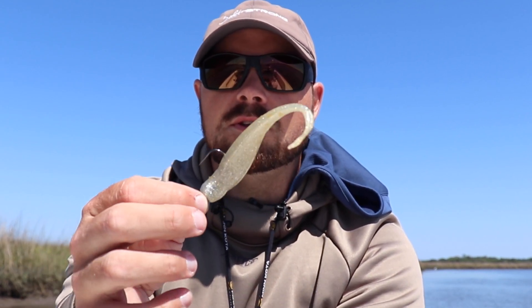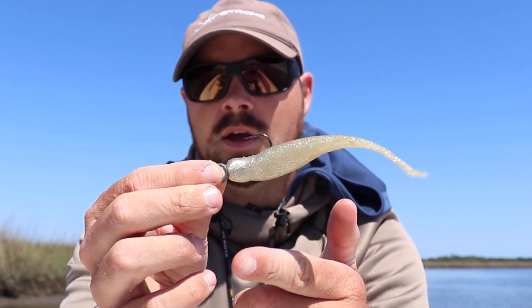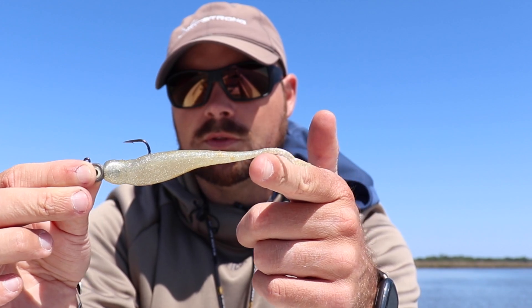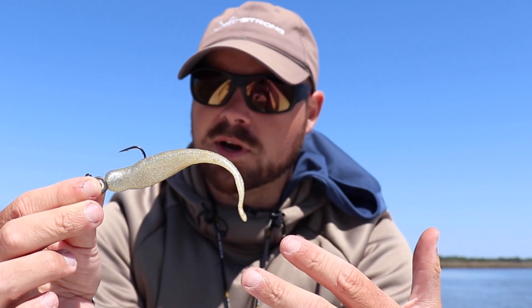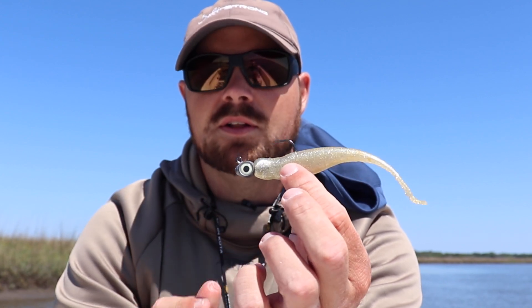I really like this Z-Man material — it's got great action just when you bump it off the bottom. The other thing you can do is just swim it. I've caught so many fish on this lure just by doing a straight slow retrieve, and it kind of just glides through the water. I've caught trout, redfish, and obviously flounder — this bait catches all of them.